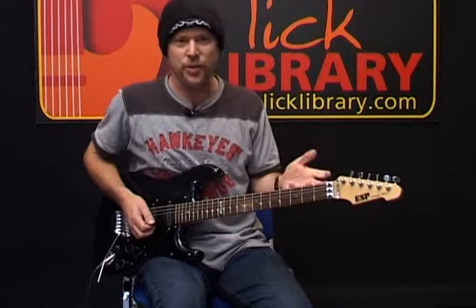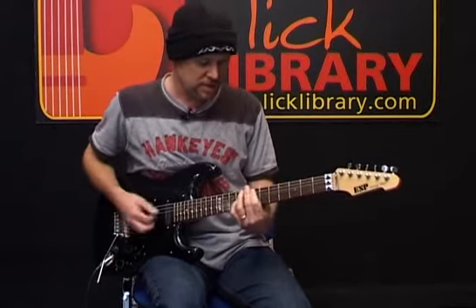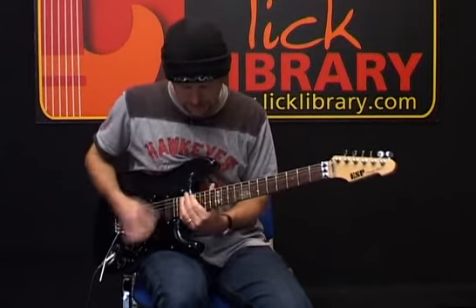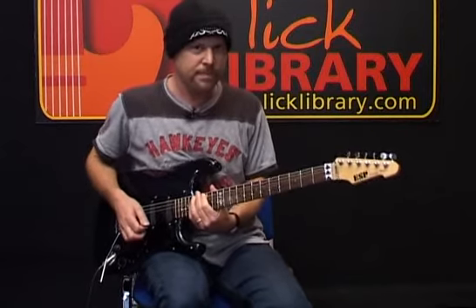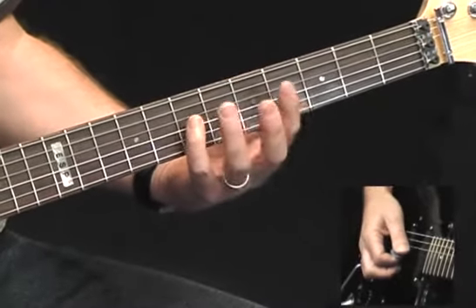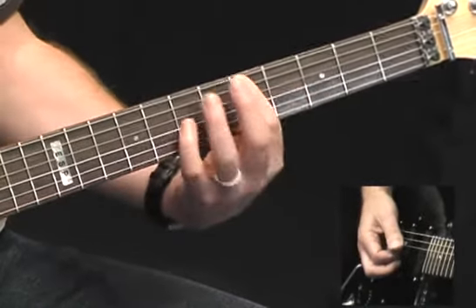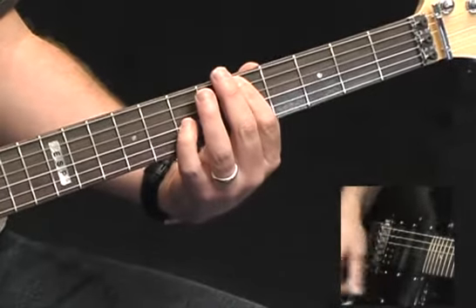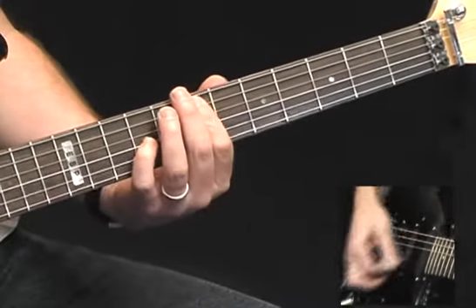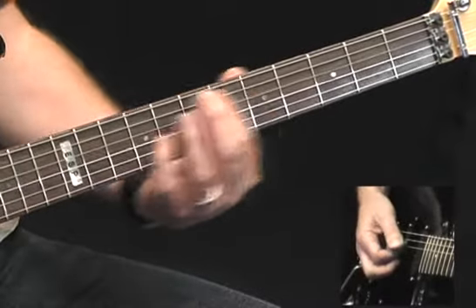The final phrase of the solo — I'm going to use some octaves. I'm playing on the fifth fret of the A string; that's the note D. And I'm also playing the note D on the seventh fret of the G string. So I'm going to play this octave D two times, and then E — starting on the seventh fret on the A and the ninth fret on the G — moving up to F, back down to E, and then D, E, F.